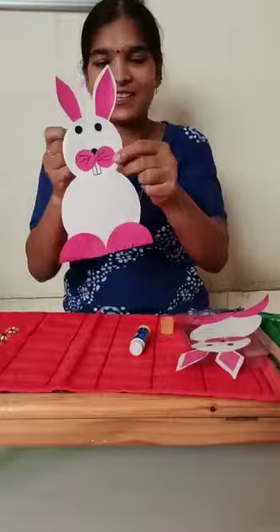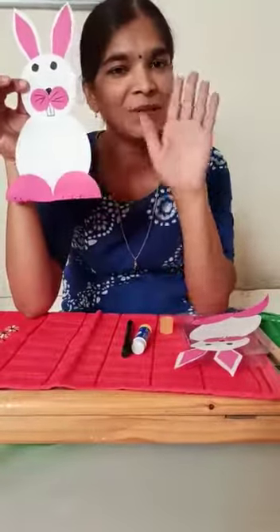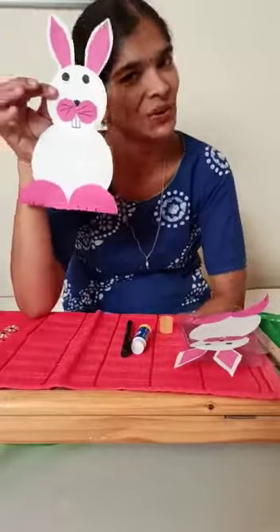The craft is ready. Thank you children. Bye bye children. Stay home, stay safe.